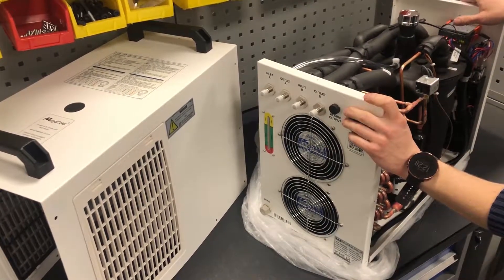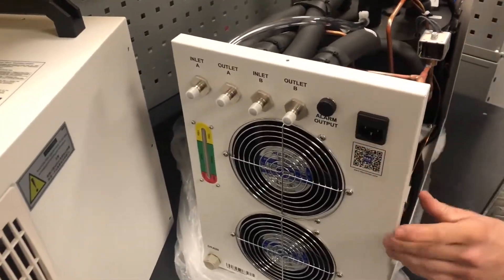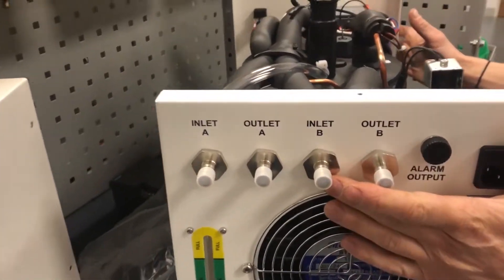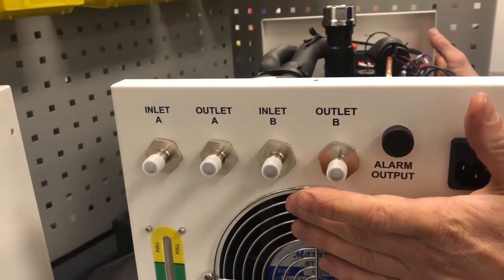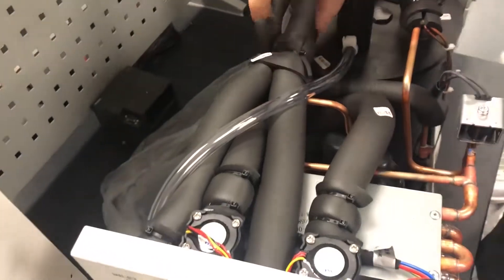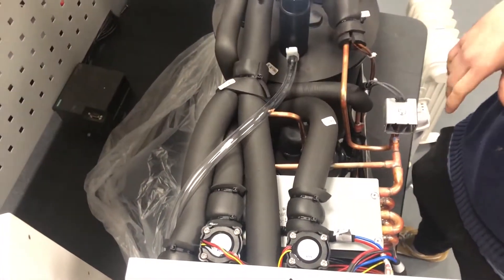This is the CW5202 chiller unit from S&A Tehu and we're just going to have a quick look inside this unit, which is basically a dual cooling unit. You've got two sets of inlet and outlet for the water cooling process loops, and that's essentially just fed off one pump, teed off to give you two circuits.